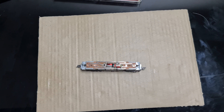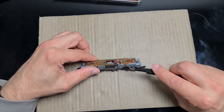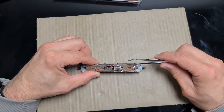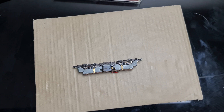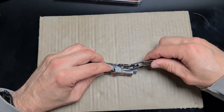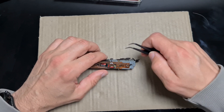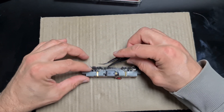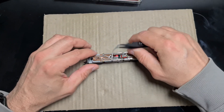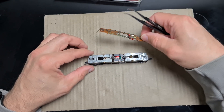Zweiter Schritt: die stromführenden Klemmen von der alten Platine lösen. Sprich, die Teile hier einfach runterziehen oder auch mal dazwischen gehen. Dann gehen sie auch runter. Auf der anderen Seite genauso. Dann die Platine einfach abnehmen.